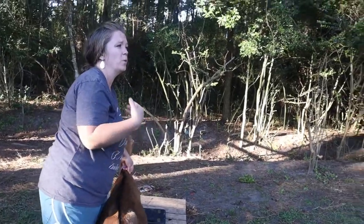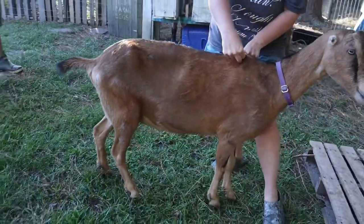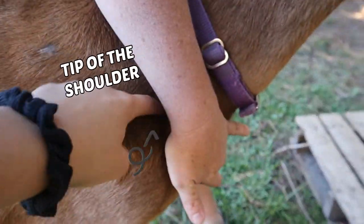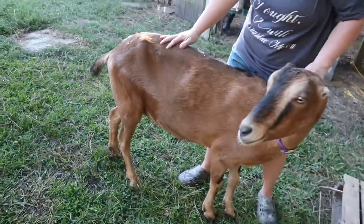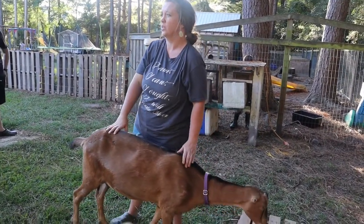One of the first ways you can do it is by weighing yourself and then holding the goat and weighing again. Or, you take the measuring tape right behind her legs at the top, take that measurement, write it down, and then take the measurement from her shoulder to the pin bone. The formula is: girth times girth times length divided by 300. Or I could just pick her up.